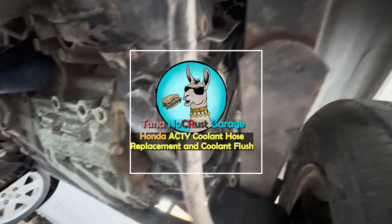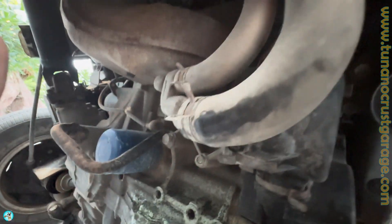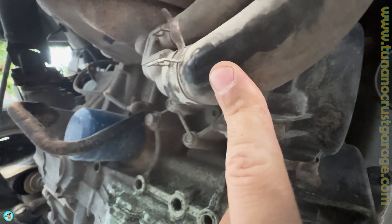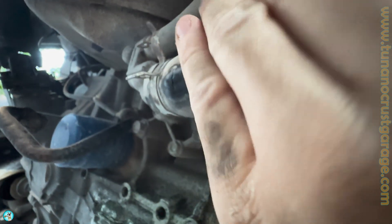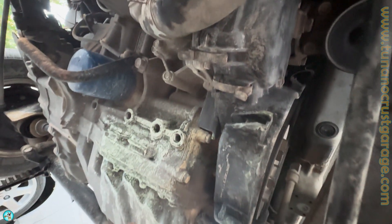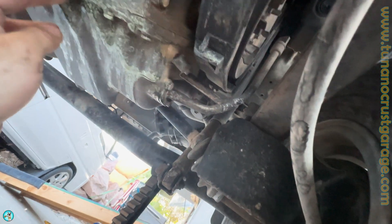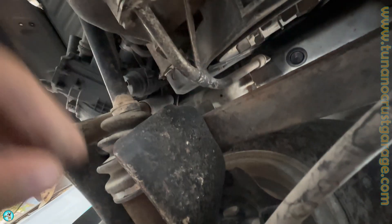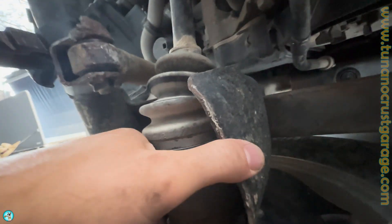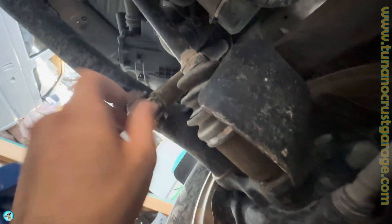I'm under the Honda Acti and unfortunately a rock came up and smacked this hose. It is leaking pretty bad under pressure — when it gets up to temp this thing is just spraying antifreeze and water. As you can see it's been all over this, but I think I need to ease up on how fast I'm driving out of the property because I have clearly dinged some rocks pretty hard.